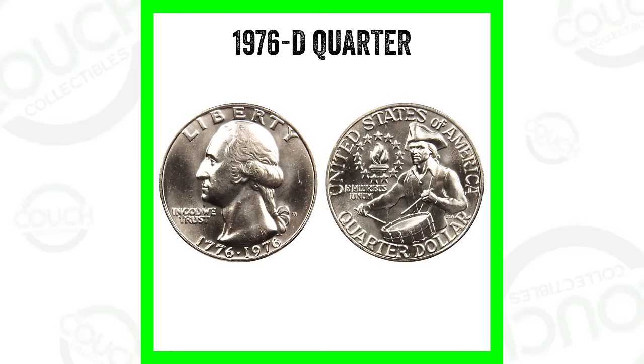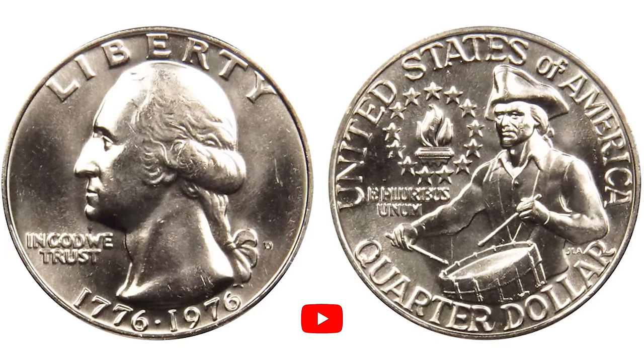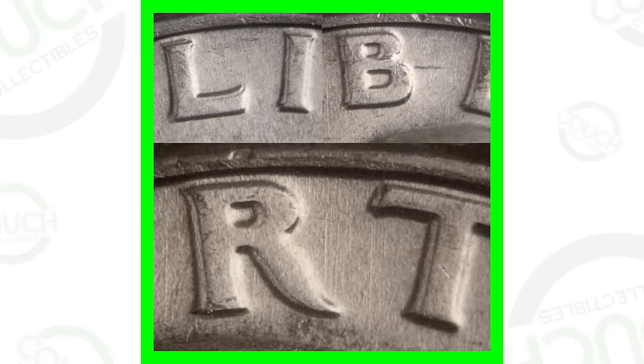Here's an example of the 1976 D Washington Quarter. This is a regular quarter — we find these in pocket change all the time. This is the business strike, the 1976 business strike quarter. There is something that can make that quarter valuable, and I'm going to show you the difference. On those 1976 quarters, look on the front of the coin — the obverse — for doubling.